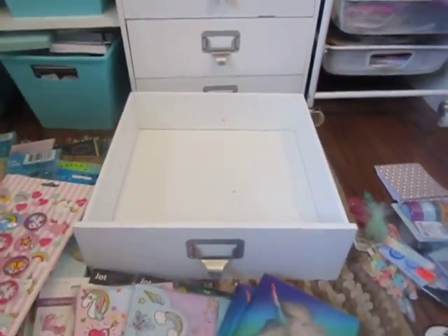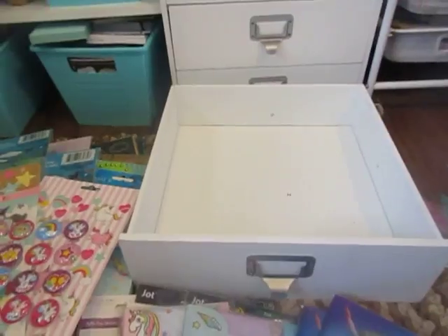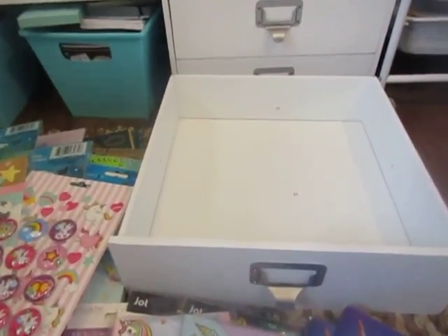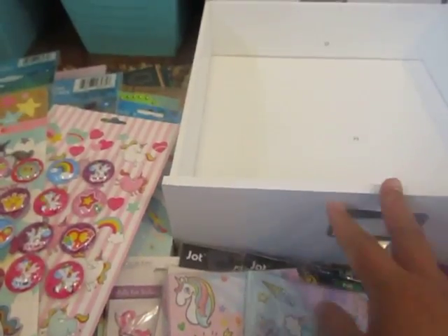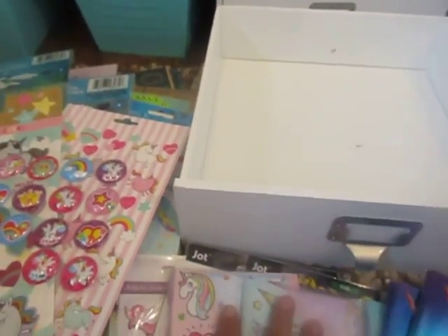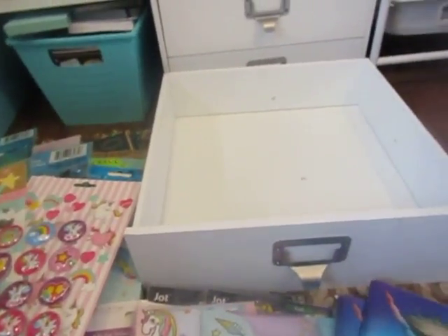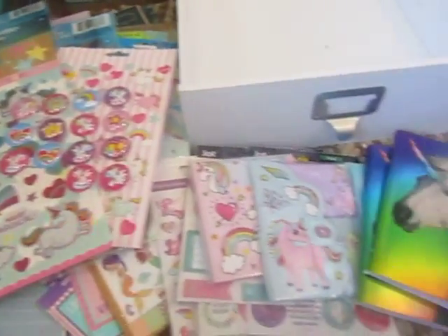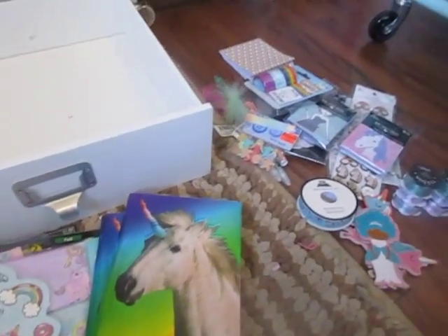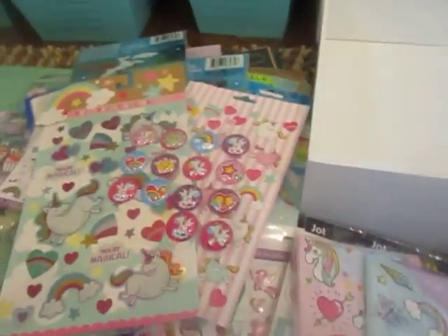I do have some papers, some paper pads, and then a small six-by-eight paper pad from Michaels. So if I do separate the drawers, I'm going to put that in there. And I think that's it — that's it for this video. Now I have to put everything back and I'll catch you guys in the next video. Bye guys.